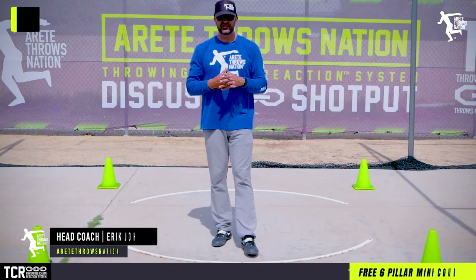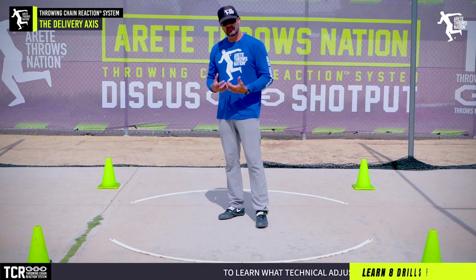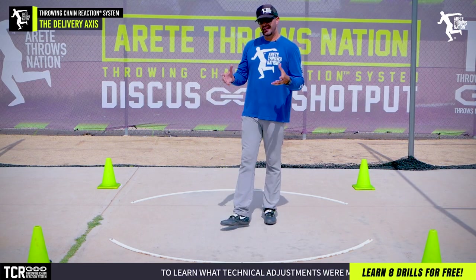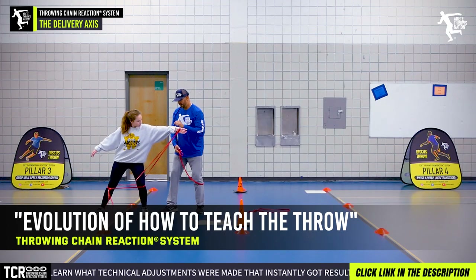Hey everybody, it's Eric Johnson from Airtate Throws Nation. In today's video, what we're going to talk about is the second rotational axis, and this is very difficult. Remember, one of the things we like to talk about with Throwing Chain Reaction — it's simply an evolution of how we teach the throws.